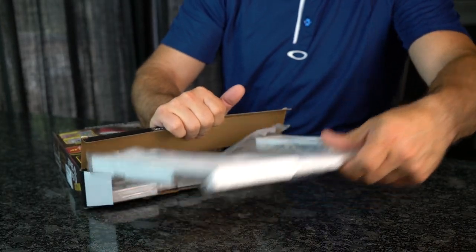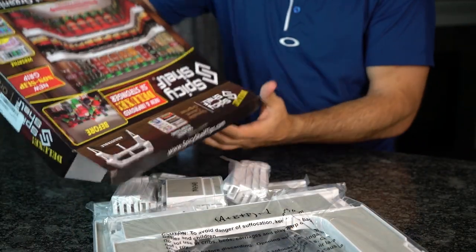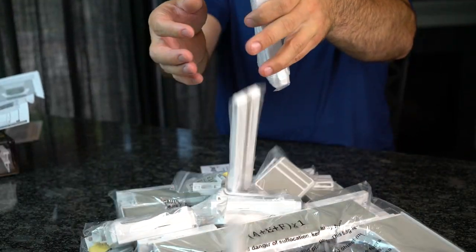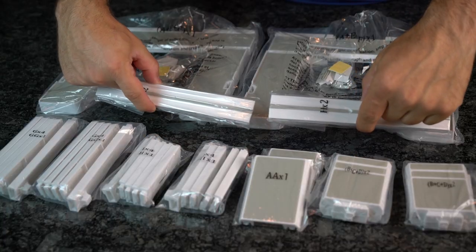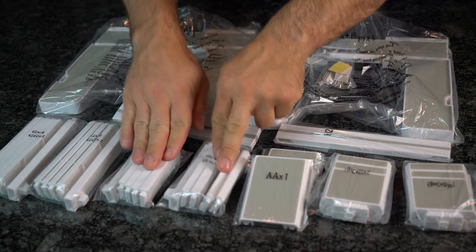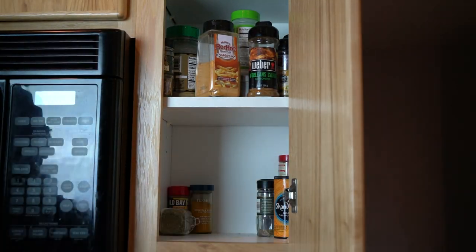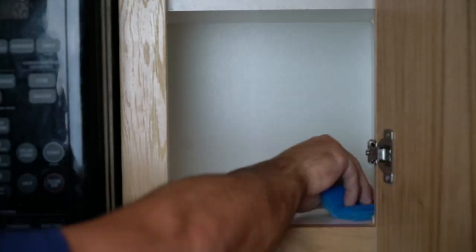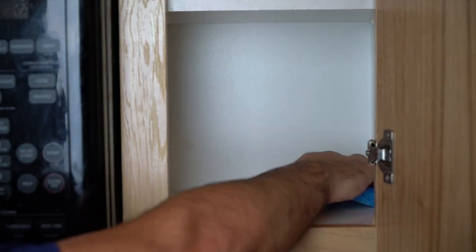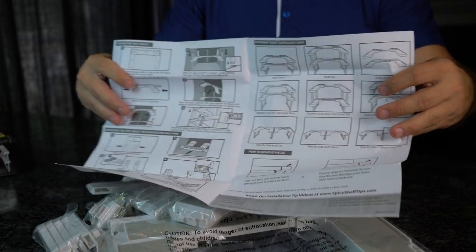After unboxing all the pieces to the Spicy Shelf, we were a bit confused as to whether we'd be organizing spices or constructing the Millennium Falcon. But after your panic attack subsides, it's easiest to sort the parts by type and prepare for the task at hand. Heading over to the kitchen, locate whatever cabinet you'd like to install the shelf into and clear out the contents. When it's clear, go ahead and give your cabinet a nice wipe down. After perusing the instruction novel that came with this product, we found that its construction was fairly straightforward.